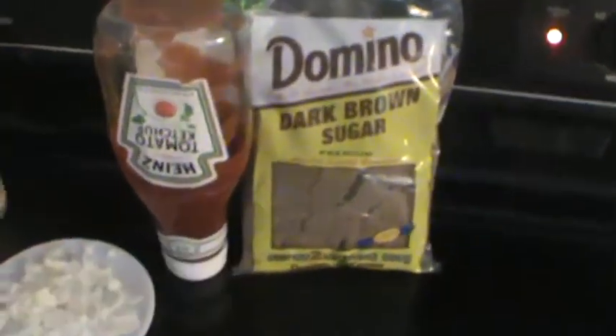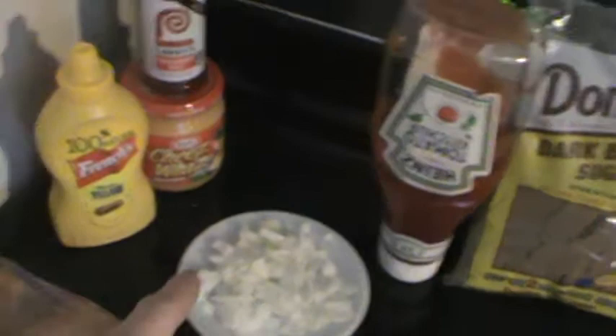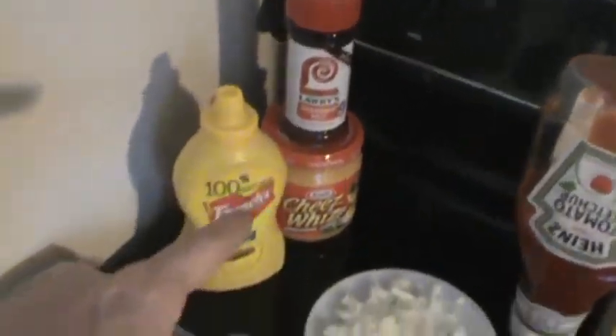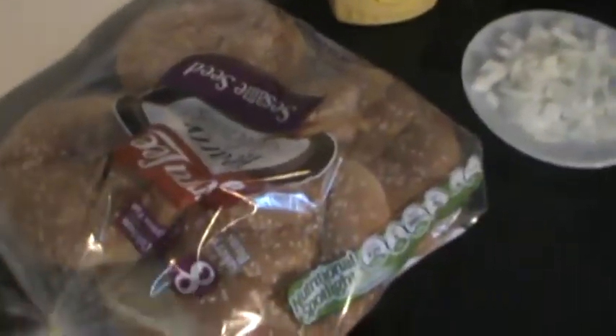Alright guys, new series — we got a cooking video here coming up. We got homemade sloppy joes. First thing you're going to need is a pound of hamburger, some brown sugar, ketchup, onions, cheese whiz, Lori's seasoned salt, and some mustard. And you're going to need buns to eat your sloppy joe on, obviously.